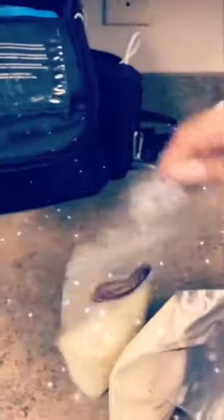Then I label my bags. So: bags, bottle — there you go. Easy.